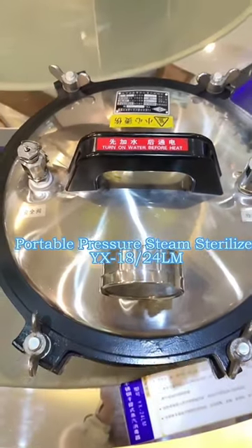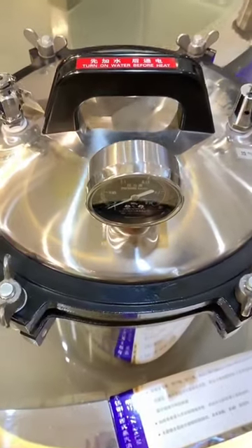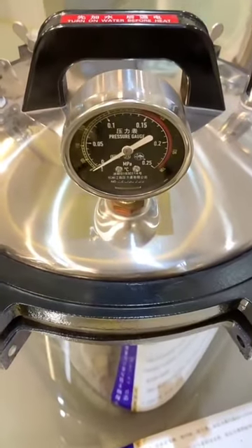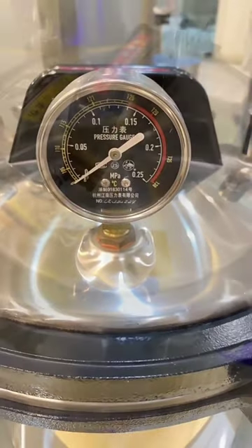A tabletop autoclave sterilizer is an essential piece of equipment for any medical facility. It is used to sterilize instruments and other medical equipment in order to reduce the risk of infection or contamination.